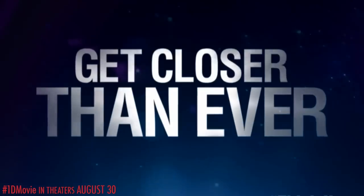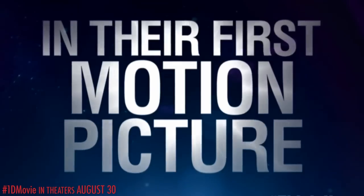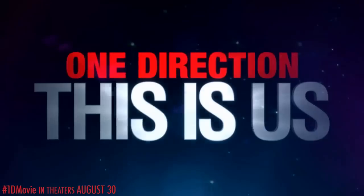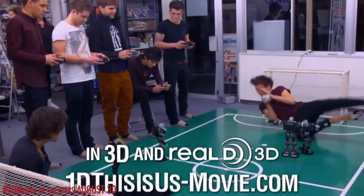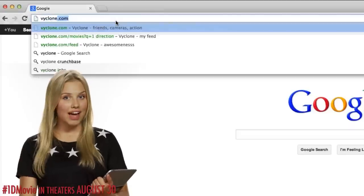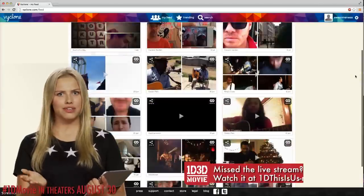Keep their lens up here. I'm so proud of you. Get off the phone before I start crying. They're just five normal lads having the time of their life. One Direction This Is Us in Real D 3D. August 30th.